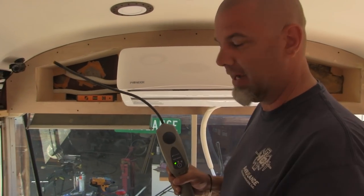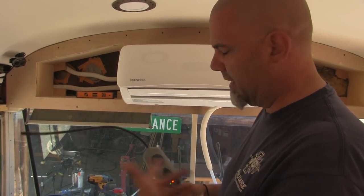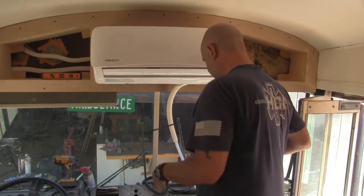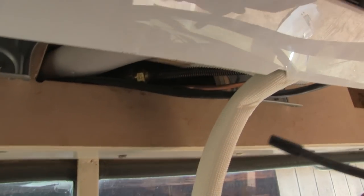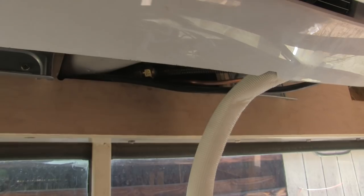This is a sniffer right here. It sniffs out different kinds of gases, and so even my breath sets it off. In this case, I ran around the bus looking for a possible leak. See that fitting right there? We got a leak right there.